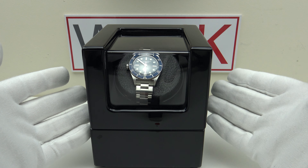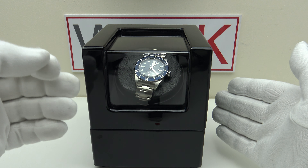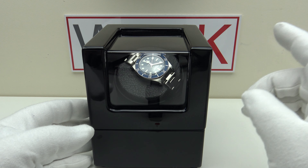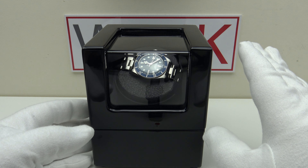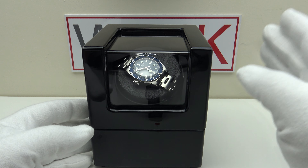Running it on battery power it's very quiet, and running it on the AC adapter it's equally quiet — it doesn't matter which power source you use, it remains silent. Mubushi motors are incredibly reliable and will run consistently at 900 turns per day, non-stop, 12 hours per day, 7 days a week, 365 days a year, and they do not fail.